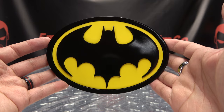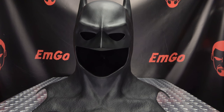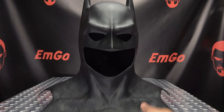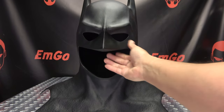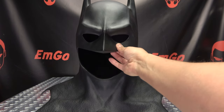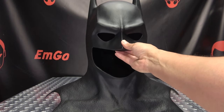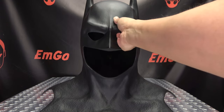And here we have the cowl itself, and this is an impressive piece. This is one-to-one scale, so this is the exact same size as the one that Michael Keaton wore in the movie. And yeah, it is absolutely fantastic. I'm not sure what it's made out of. It is made of a material that has some bend to it, some give to it. It doesn't feel like rubber, it's definitely not stretchy. But it does have some give to it. All in all, a very, very lovely cowl here.